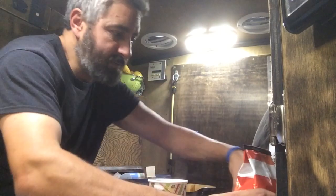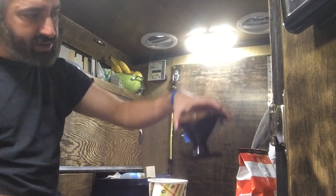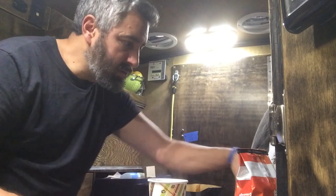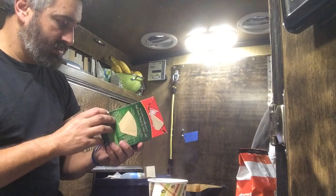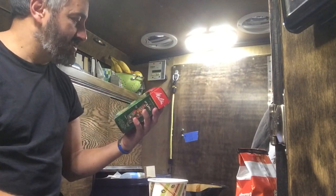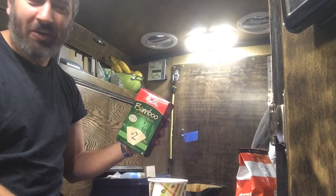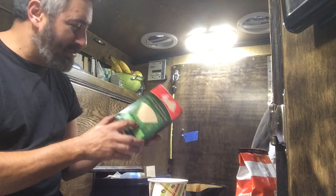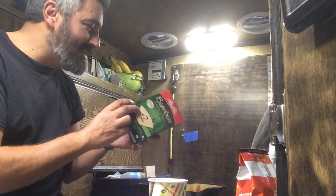This doesn't say on the package and I don't have the package anymore. Oh, I just realized — it's bamboo! Right there, big letters: bamboo. I was reading the small print. Oh, I didn't know that.